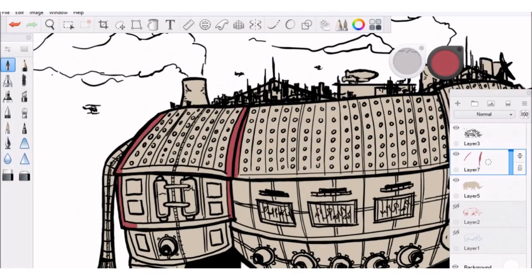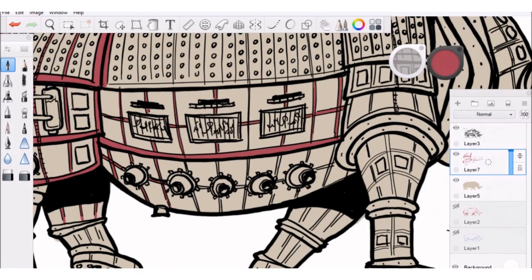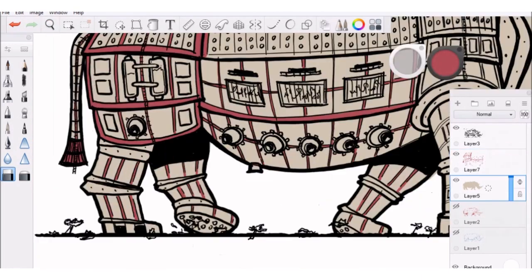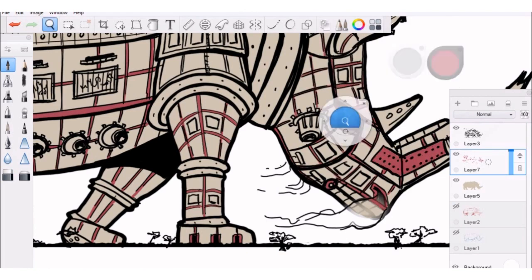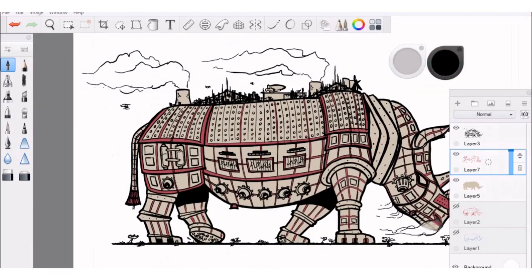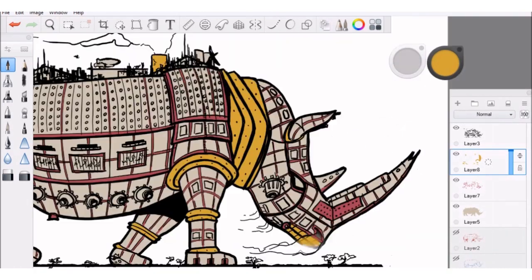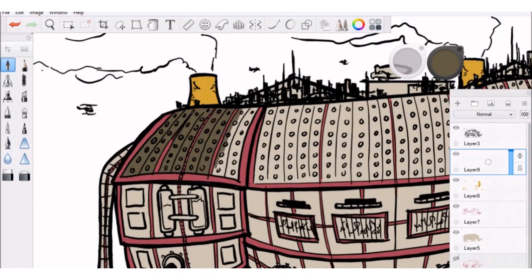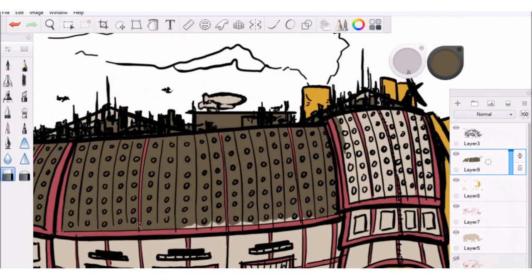This next step is called flatting. While somewhat boring and tedious, it's a very important step in digital coloring because it makes changing large areas of color much easier later on — it makes it a lot easier to just grab whole areas with the magic wand tool. Basically, it's like childhood coloring: you're trying to stay within the lines and putting down one tone, no gradients, no highlights and shadows, just one flat color. Therefore, it's called flatting. Nice and straightforward.